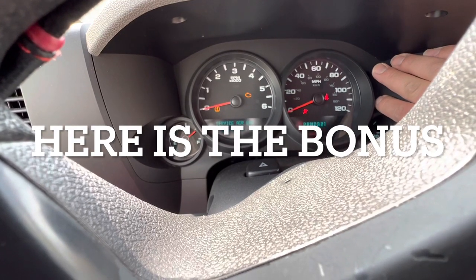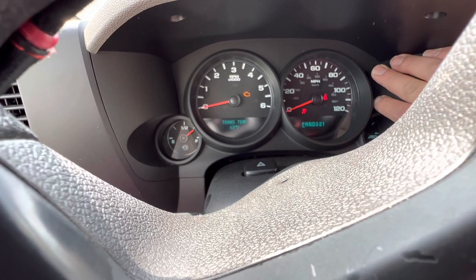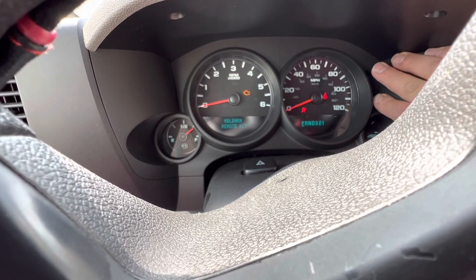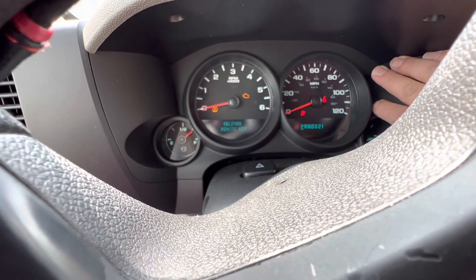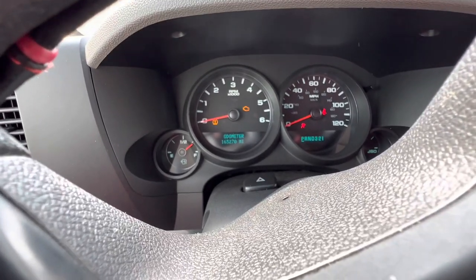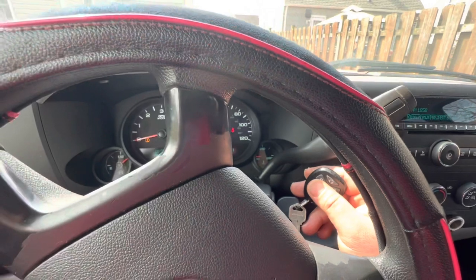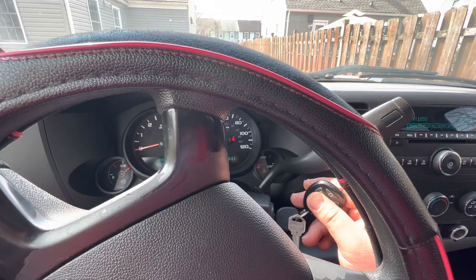Here's the bonus I promised. To program a remote for this vehicle, start by pressing the button to adjust the mileage — press it four times until you see the sign that says 'Relearn Remote.' When you see that, hold it and press it; when it blinks, it's time to press the two buttons on the remote. Hold lock and unlock until you hear two beeps. Those two beeps confirm the remote is programmed.